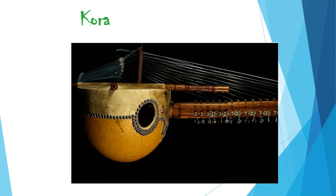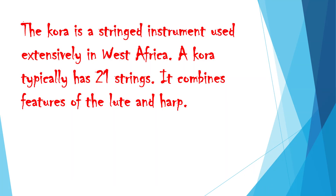Kora. The kora is a stringed instrument used extensively in West Africa. A kora typically has 21 strings and combines features of the lute and harp.